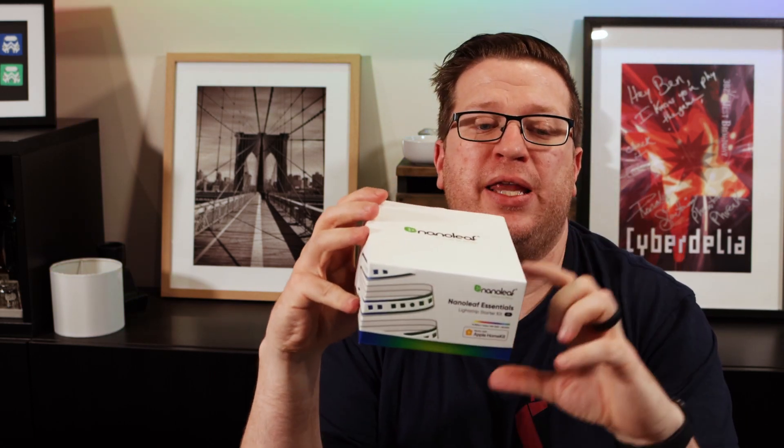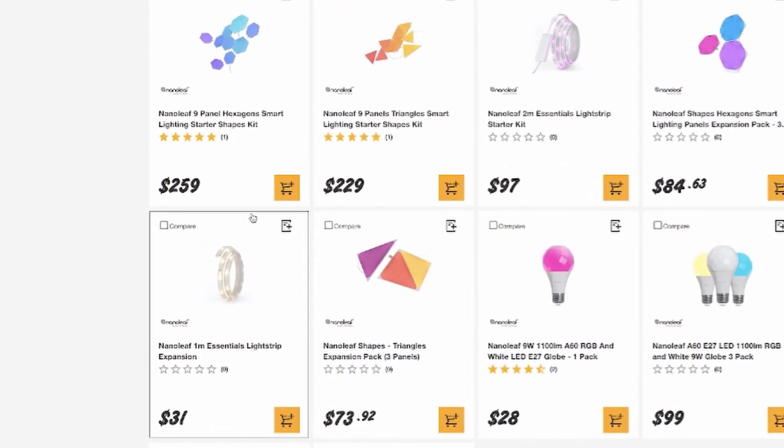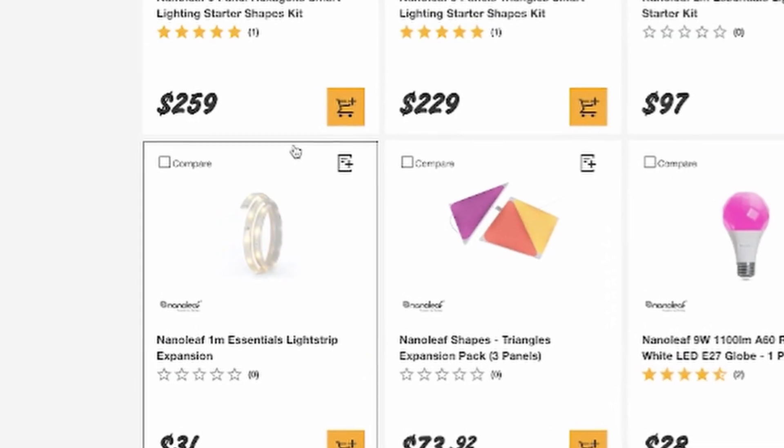I spoke about the Nanoleaf Essentials light bulb previously. At the same time that I bought that bulb, I also picked up this Nanoleaf light strip two meter starter kit for $97 at Bunnings. It's also worth mentioning that in addition to these two meter kits, there are one meter expansion kits available that just include the light strip and those are $31, also available from Bunnings.